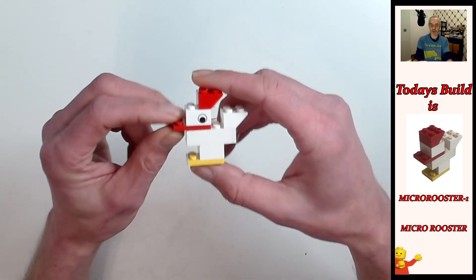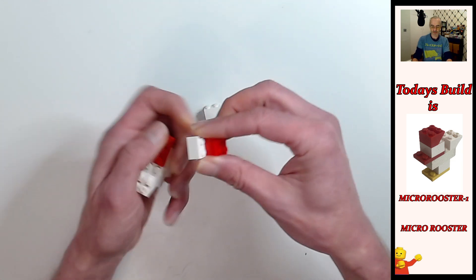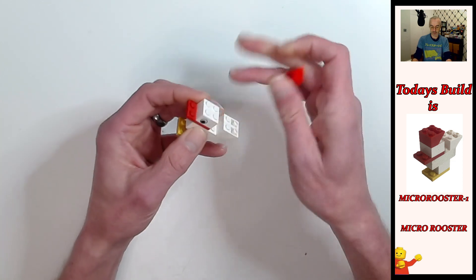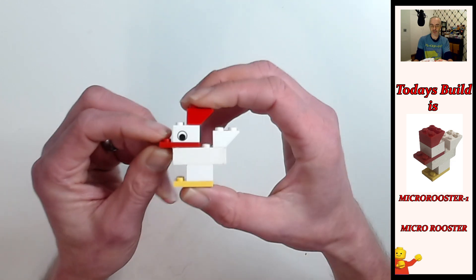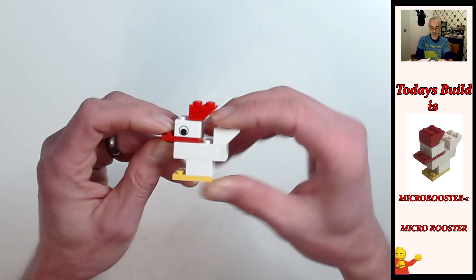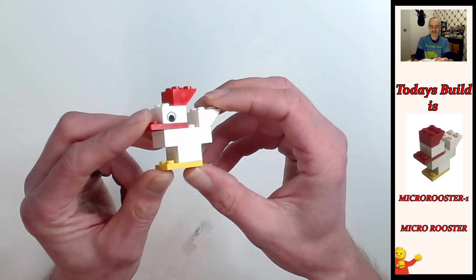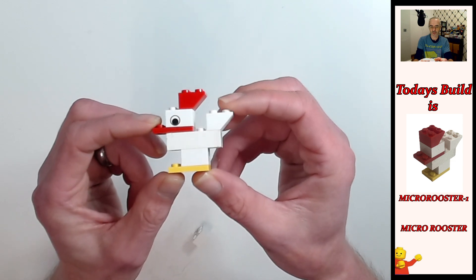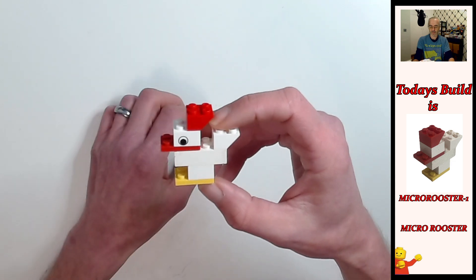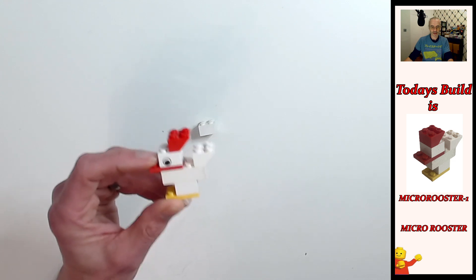That looks pretty cool. Let's change the brick around a little bit and see if it looks better this way. Oh yeah, that looks much better! That's the thing about LEGO — you can just switch things up and make things a little bit better. I think that's a massive improvement over the plain white brick. But the plain white brick is what would be in the set, and there you go — Micro Rooster.